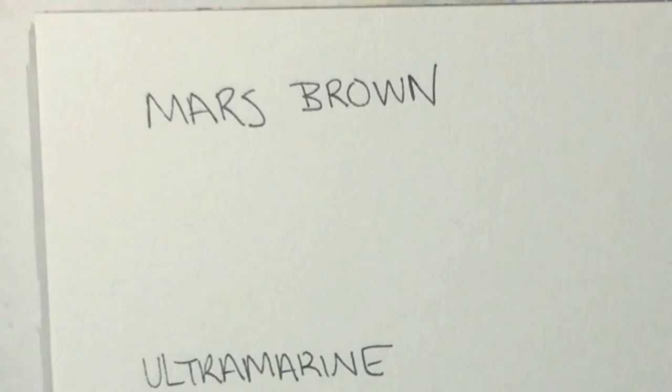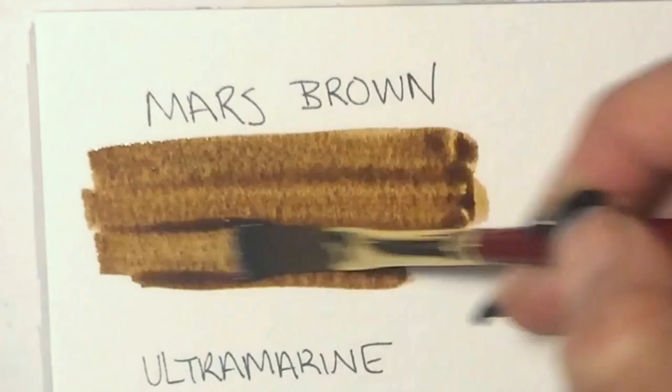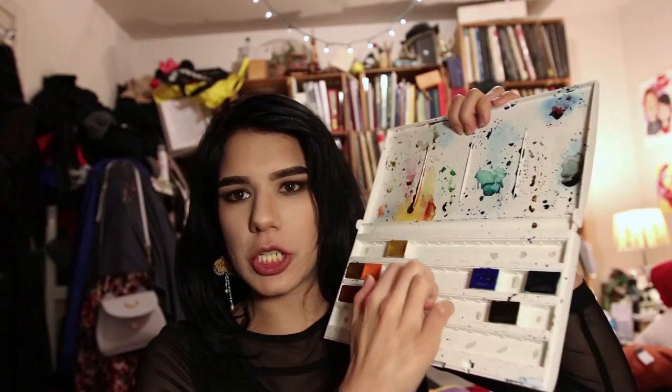My only complaint is some of the colors are very granular — almost to a fault. Mars Brown, typically a little in-between, was incredibly granular in the one I received. Another complaint — and I think this is just specific to my box — there was like a packaging sand throughout my box. When I opened the colors there was a dusting of sand on top. I got these from Amazon, so it very well could be just the Amazon distribution center.